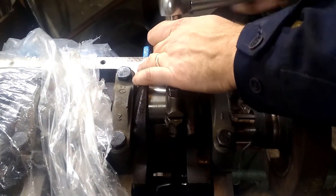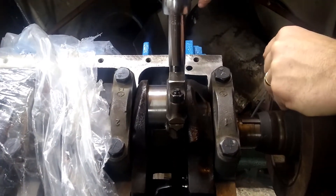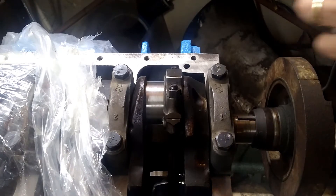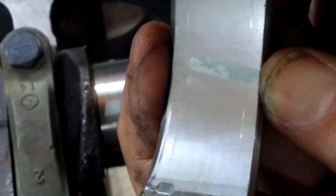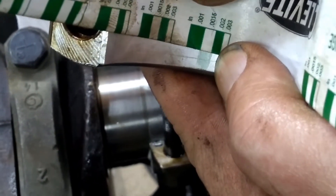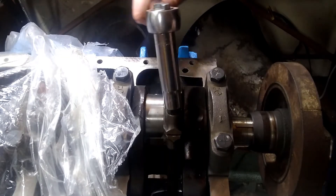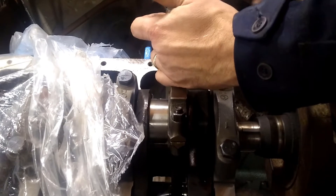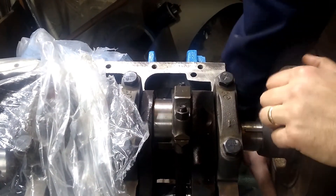Now we torque these to spec, which is 45 foot-pounds — tighten one side and then the other to try to be fairly equal about it. Then use the ratchet to disassemble and take a look at the bearing clearance. Looking at the plastigage, it looks like it's about one and a half thousandths clearance. Let me re-torque this — and now cylinder one is done.